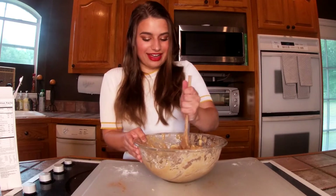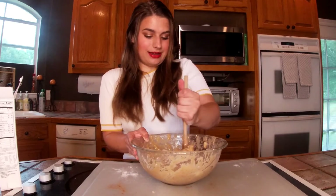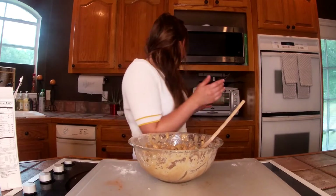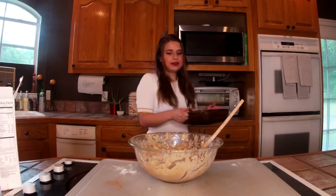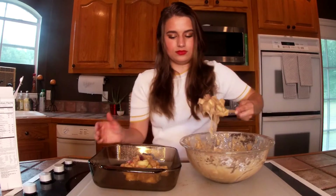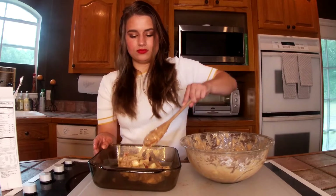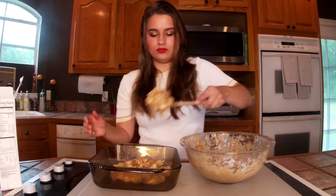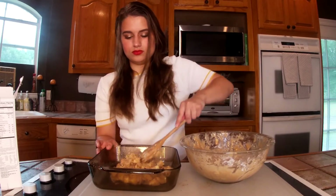Good news — I think we're all mixed up. Now I can get my pan and I'm going to pop this into the oven for 33 to 36 minutes, or until the crust is golden brown.